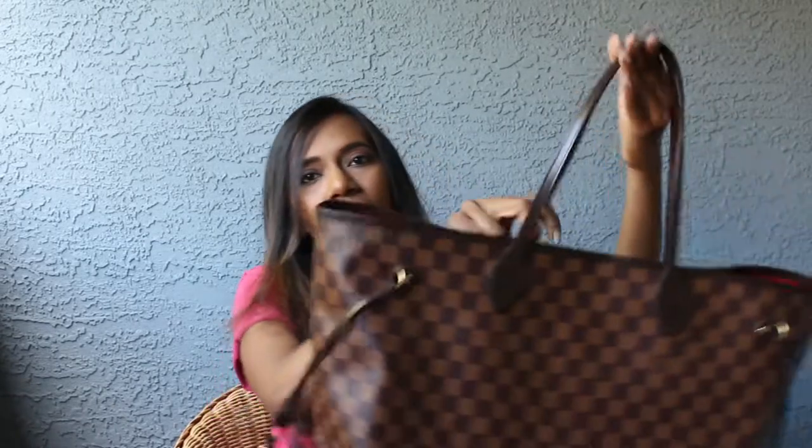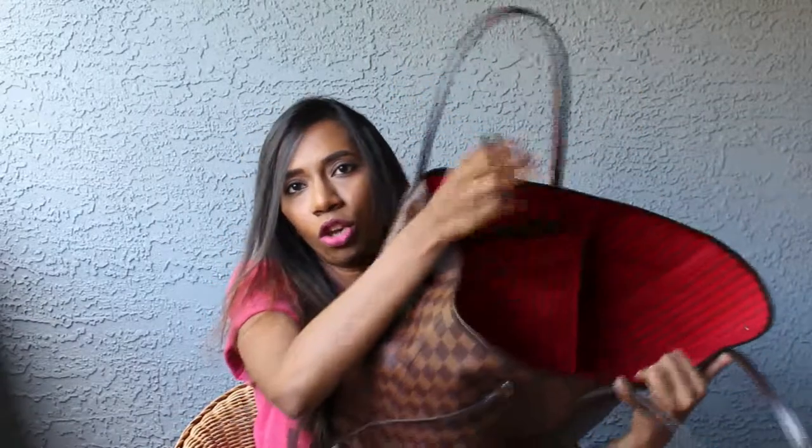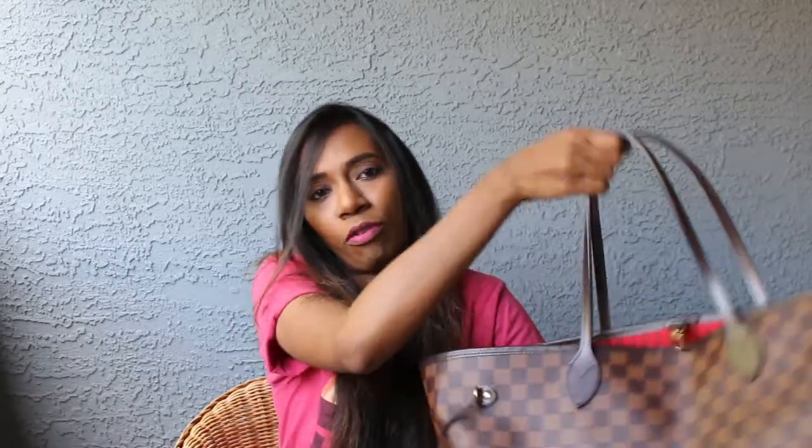The other con would be if you use this bag without a bag organizer, this bag may become a little bit cumbersome to use because, as you can see, it's a huge bag. It opens up so much and if you start putting in things like your keys, your wallet, your lipstick, your makeup pouch — all those things into this big bag without an organizer — you may find it difficult to pick things out. If you are in an emergency and you urgently need your phone, it may not be very easy to dig inside this bag without an organizer. So if you are planning to buy this bag and use it, please try to use it with an organizer so life becomes easy for you.